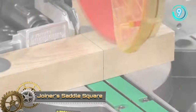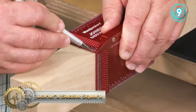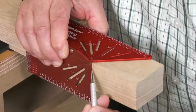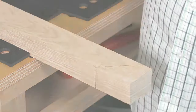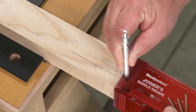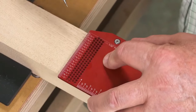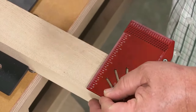The Joiner's Saddle Square is a must-have tool for woodworking enthusiasts and professionals alike. Its design aims to eliminate the common issues faced during layout tasks, particularly when dealing with angles. Crafted meticulously from CNC machined aluminum, the tool promises both precision and longevity. Its unique wraparound feature stands out, enabling users to mark both the face and edge seamlessly, which in turn minimizes errors.